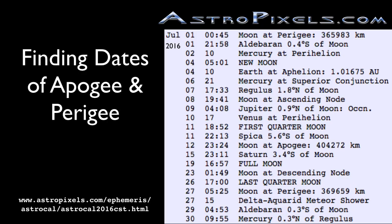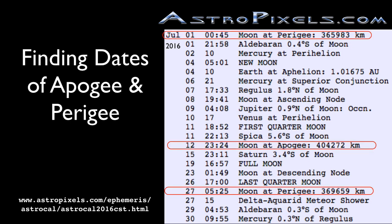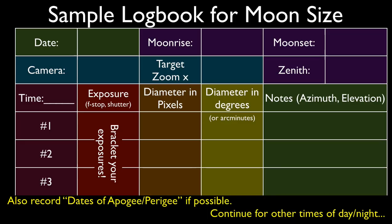It's very helpful to be aware of when the moon's apogee and perigee is, or when the moon is furthest and closest to the Earth. A nice website is astropixels.com, which lists these events plus other ones such as moon phases and data on the planets. For example, in this calendar of July 2016, the moon will be at perigee on July 1st and 27th, and at apogee on July 12th. An alternative to astropixels is to simply Google 'moon apogee perigee dates.' Here's a sample logbook template for your moon size data. Pause the video here if you'd like to record the details.